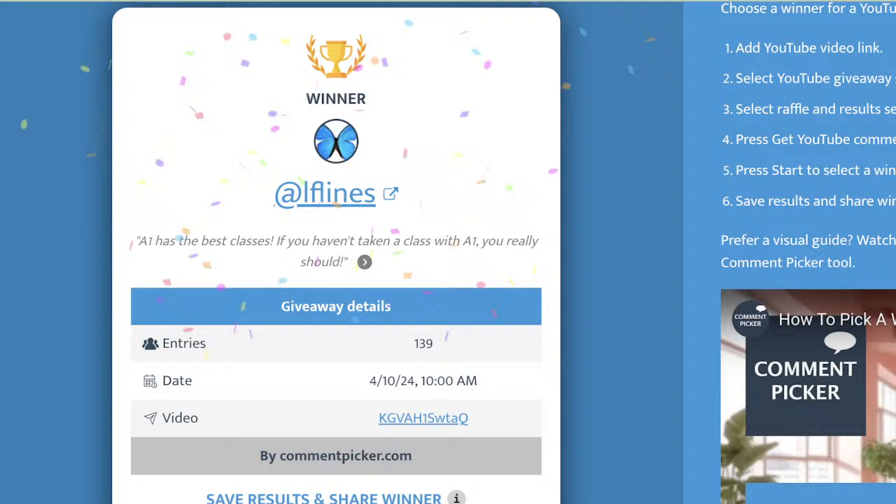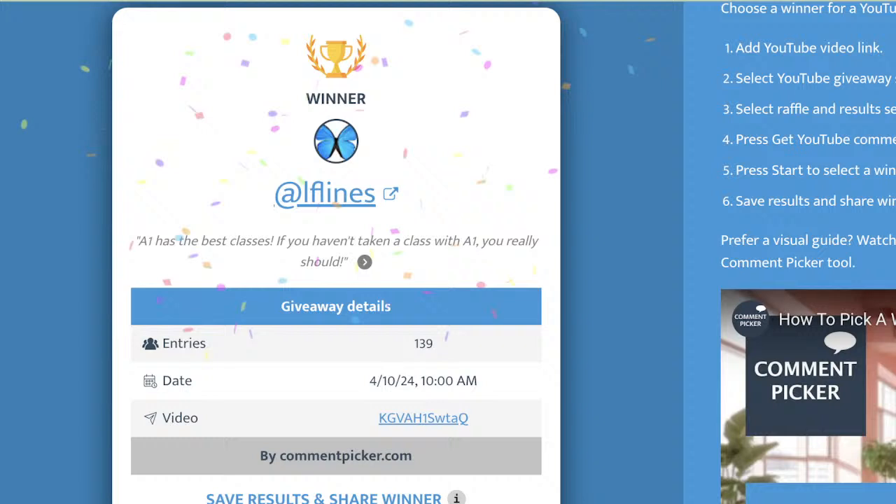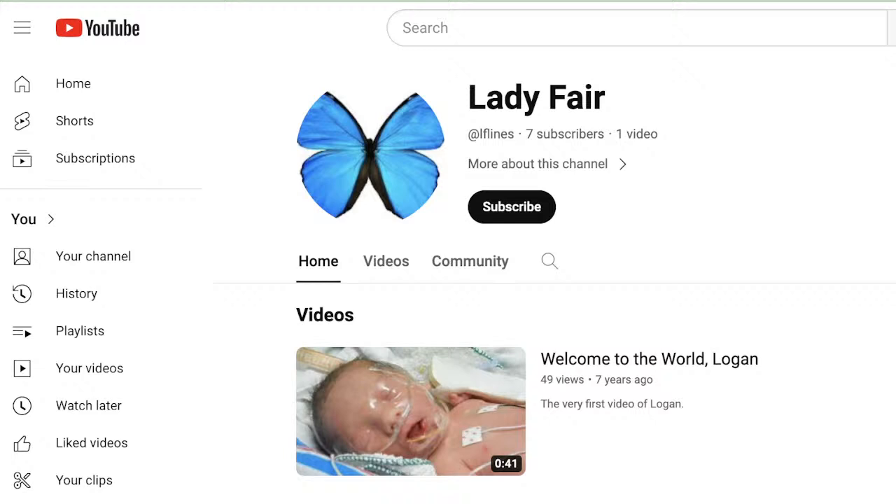We have the best classes. And the winner is... Lady Fair — that's Miss LaDonna! Congratulations, Miss LaDonna, you are a winner. Which reminds me, I still need to do something else for last week.